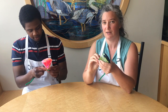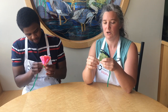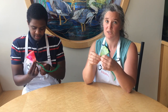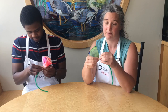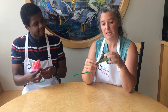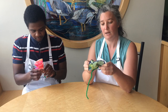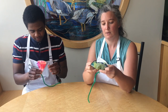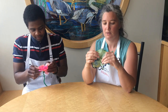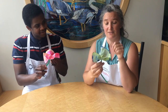This pipe cleaner is going to turn into the stem of our flower. Once you have it wrapped around the bottom, you can begin to gently unfold the paper and open it up — and it makes a really pretty flower.